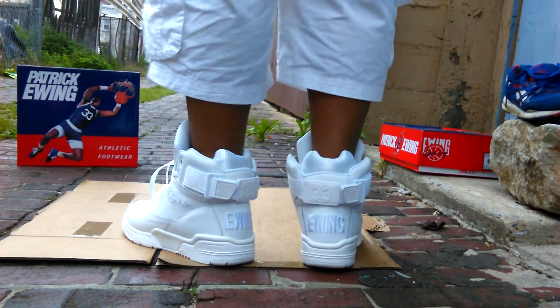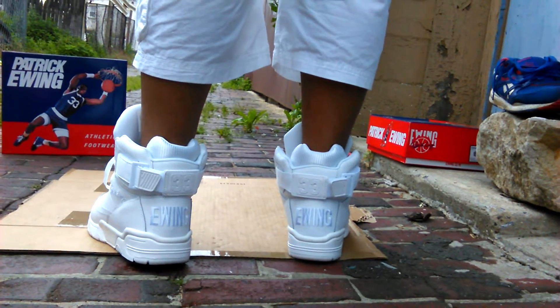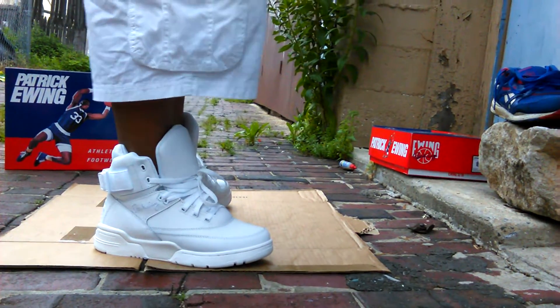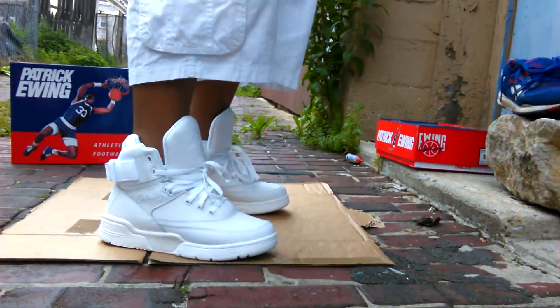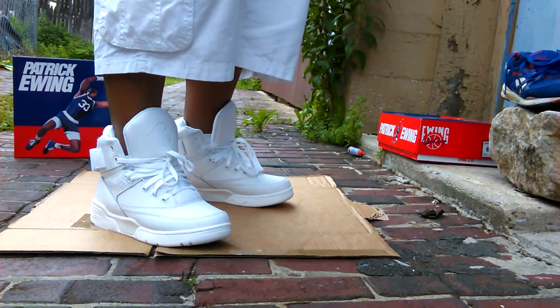Let me know how y'all feel about these. If you like white uptowns, you'll like these. If you like an all-white shoe, you'll definitely feel these. The interior, everything is just straight white. Let me know how y'all feel in the comment section below. If you're able to pick these up, it's a smooth touch in the Sneakerhead's collection.